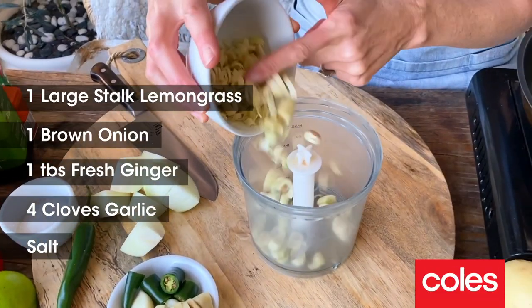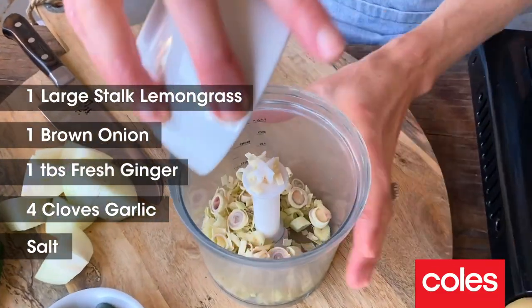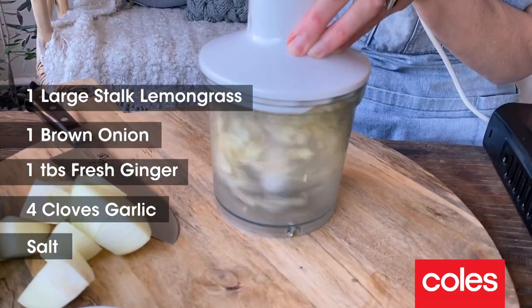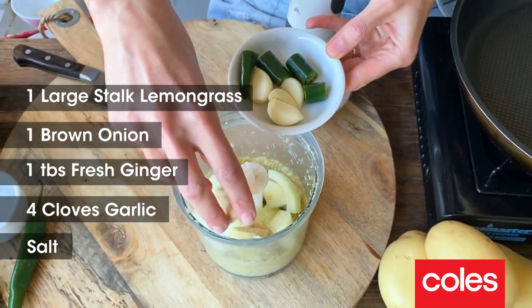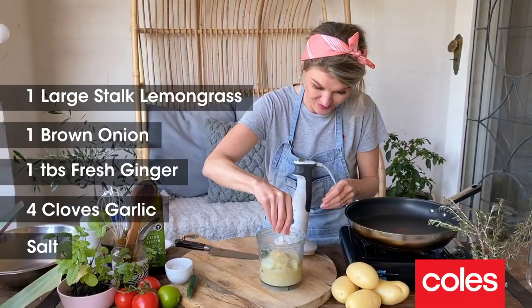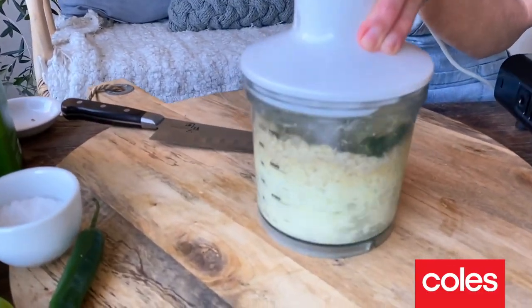The first thing we need to do is just to blitz up our aromatics for the curry paste. First thing is lemongrass and I'm just going to give the lemongrass a head start because it can be a little bit fibrous if it's not broken down. Next into the blender is just the remaining aromatics for our spice base. Give that a little pinch of salt. We're just going to blend this until we have a beautiful, smooth paste.